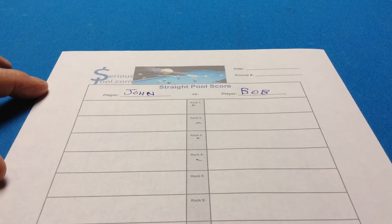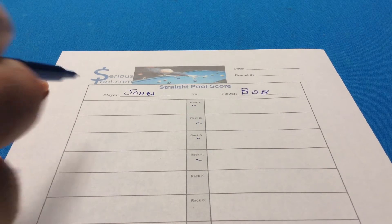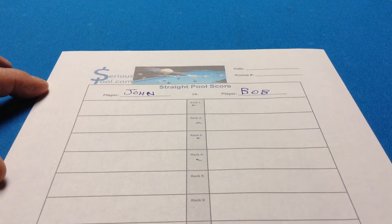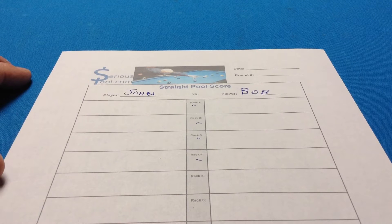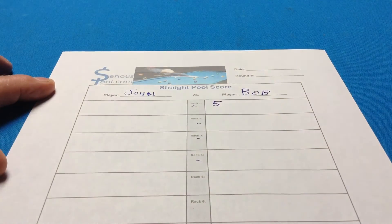So let's say you're playing a match. John breaks first and, as normal, John doesn't make anything, and then it's Bob's turn. Bob makes a few balls and then misses. What you do when Bob misses is count the number of balls left on the table. If there are ten balls remaining on the table and John has zero, that means Bob has five so far in rack one.